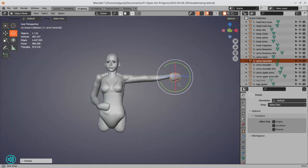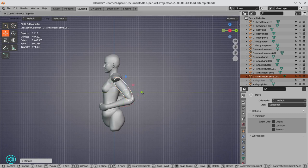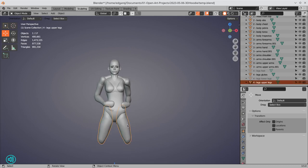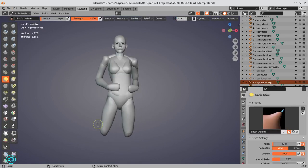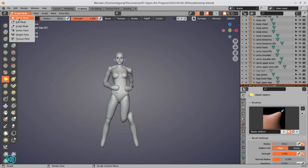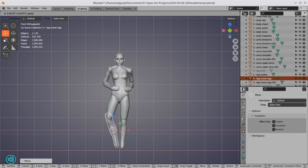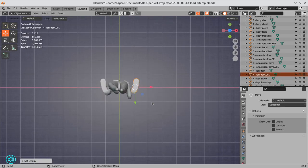One thing for sure is that since I know I'm not planning on a finished product used in animation — I'm aiming for just a static pose, something that could be 3D printed if needed — three-dimensional's base mesh just works perfectly for me. All I have to do is move some pieces around to where I want my character to be.